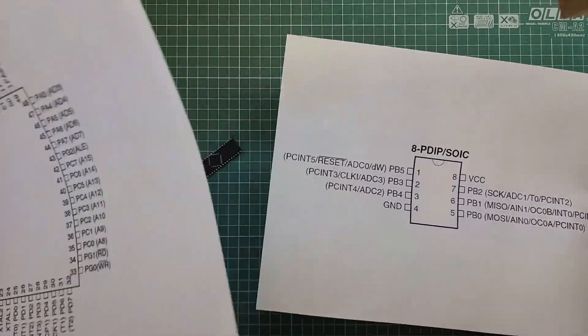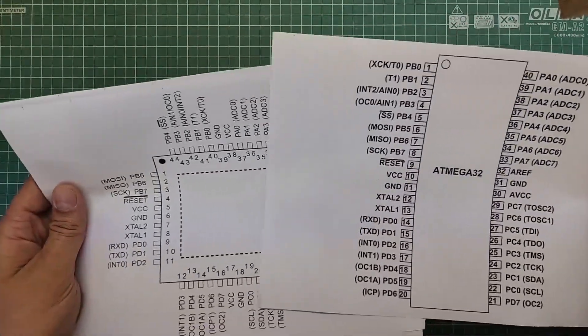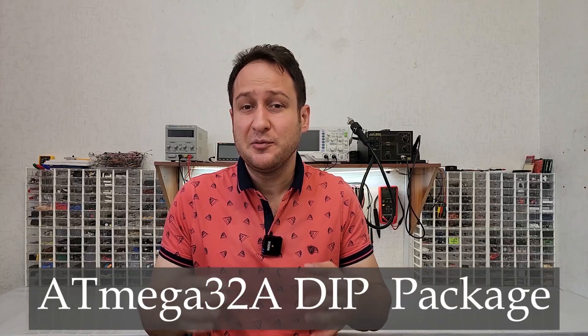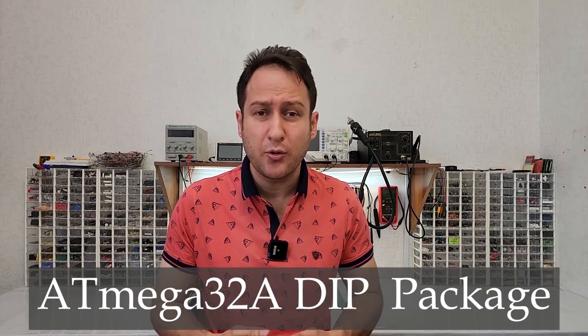One of the crucial tasks during microcontroller configuration is precisely determining the function of each pin. The majority of microcontroller configuration is done through software and within the code. In the future, I will publish videos on correctly configuring microcontrollers. In this video, I will be using the ATmega32 microcontroller to build a blinking LED project. Since ATmega32 is a widely used and popular AVR microcontroller and familiarity with it can be more beneficial, I chose it.